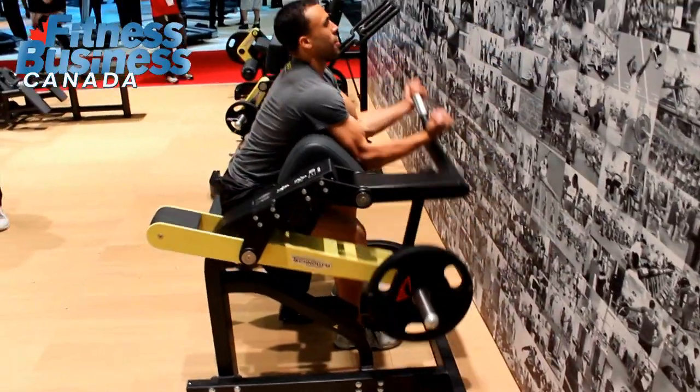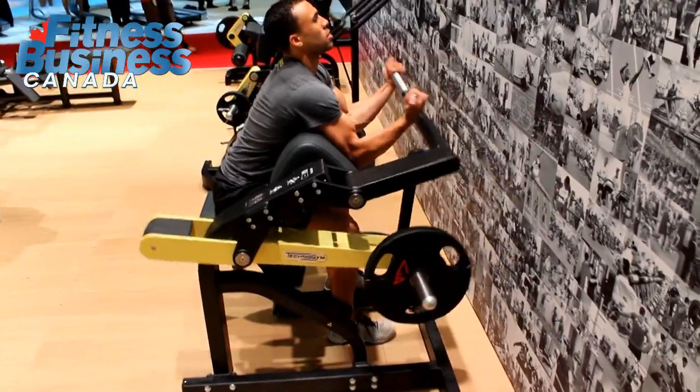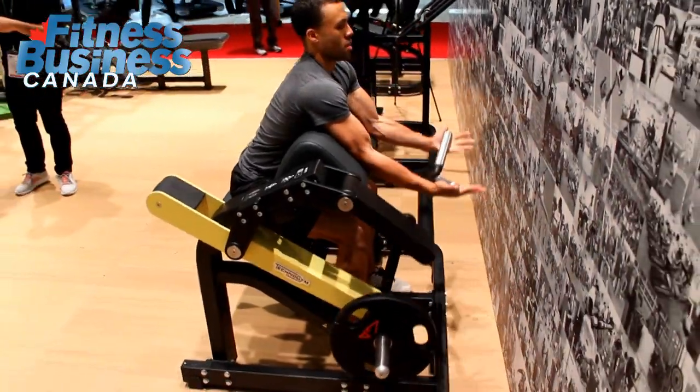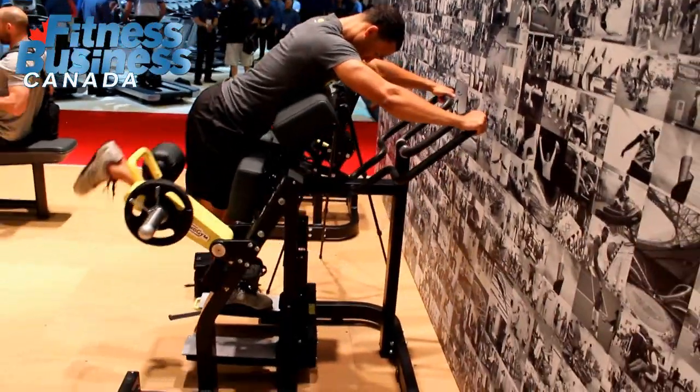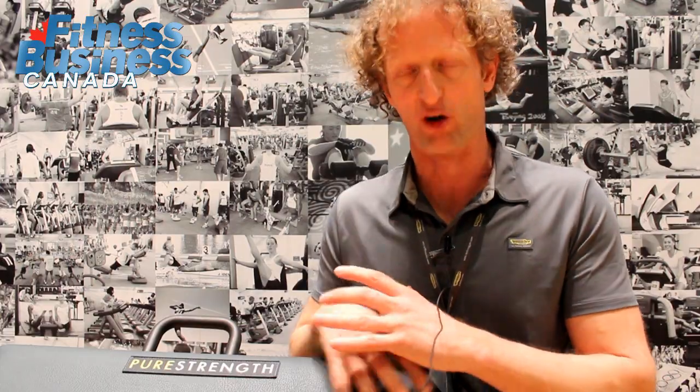At URSA 2015 we are reintroducing five new pieces for the plate loaded machines, as well as a full rack — a power rack — including platforms. So Technogyn is really establishing their line in plate loaded and performance training.